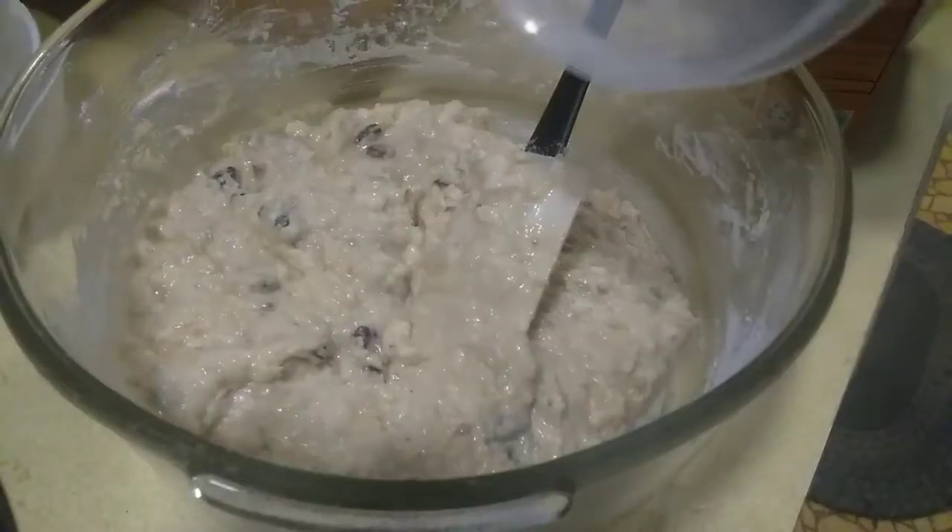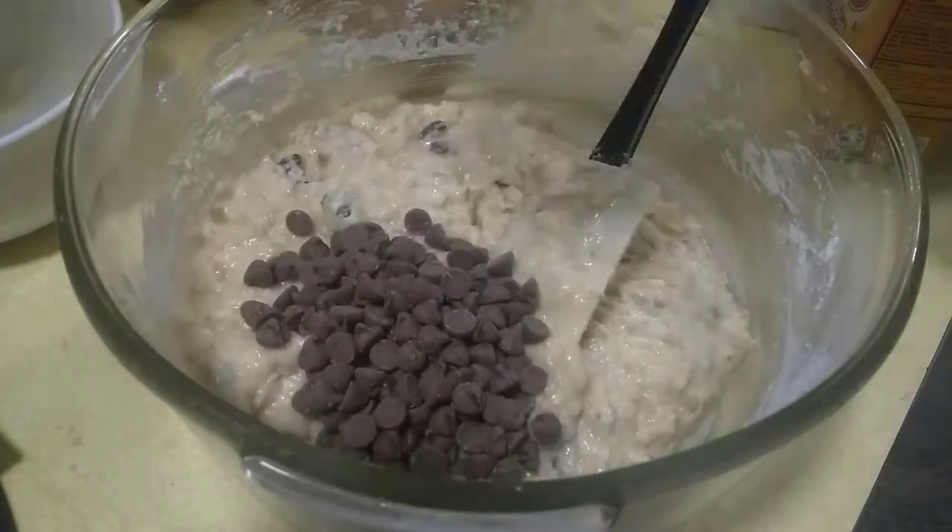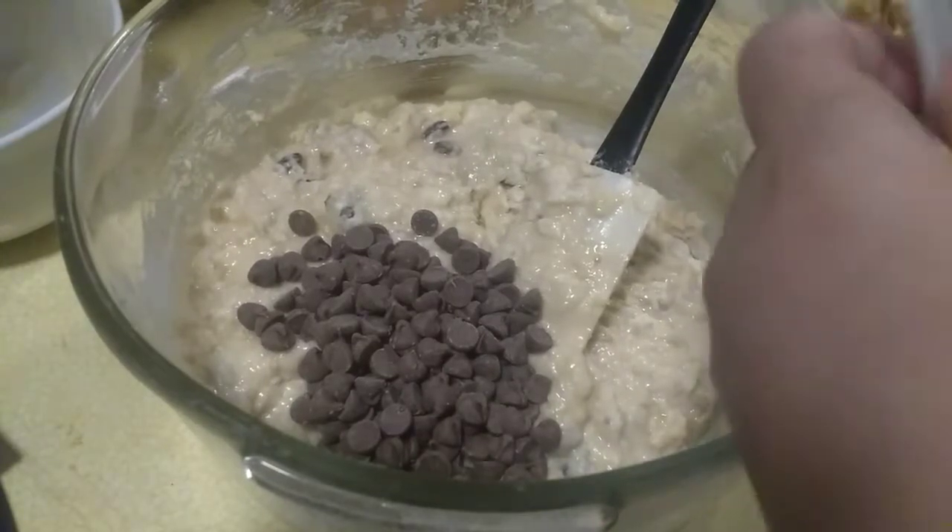We're gonna put chocolate, beets, and then walnuts.